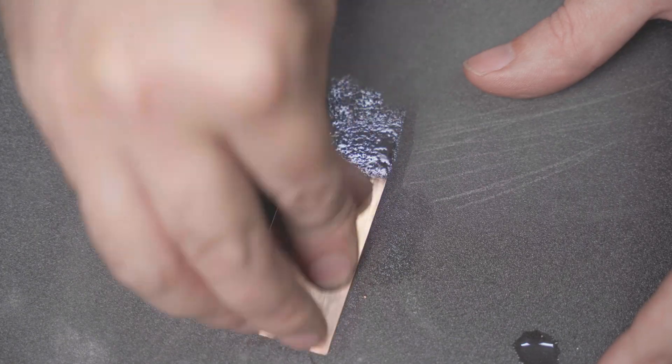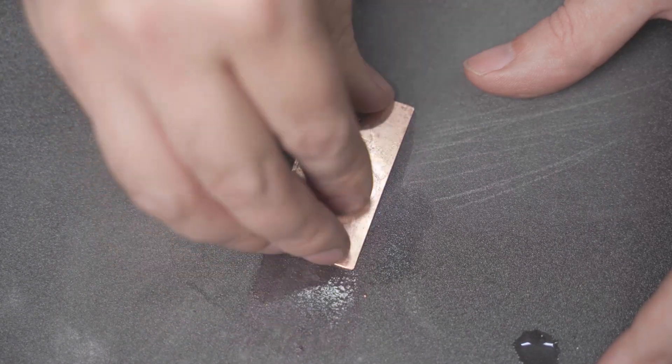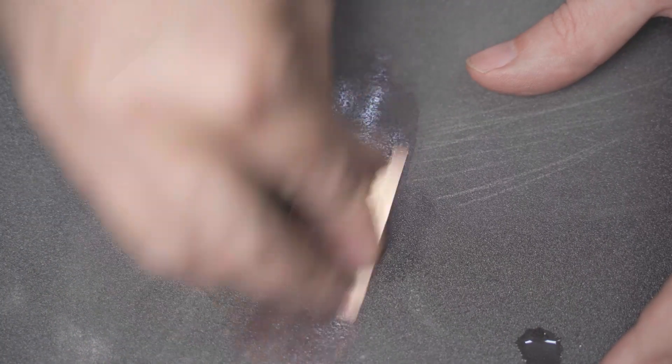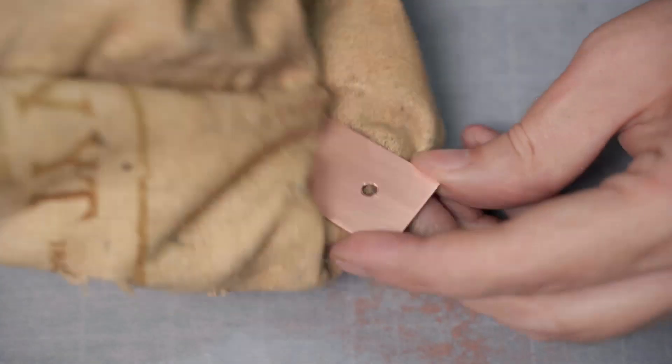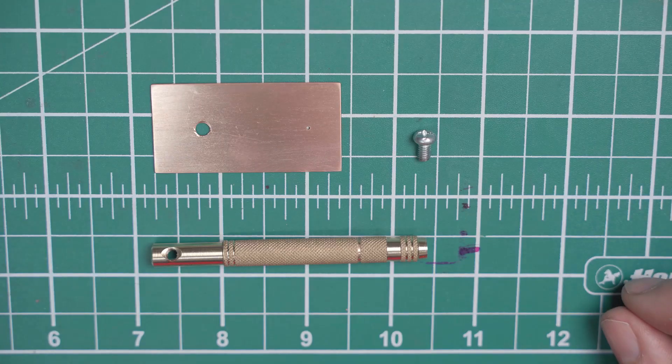Now just before assembly, I cleaned the copper plate using some wet and dry. And now I can chuck it all together.